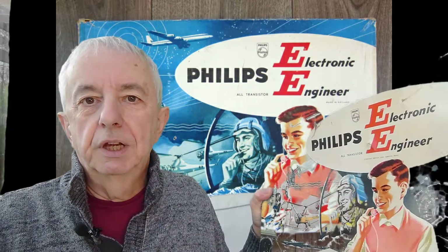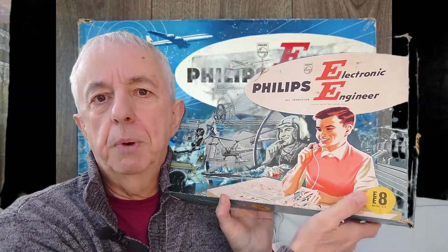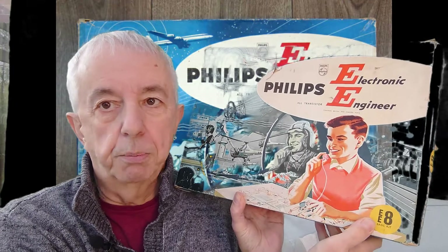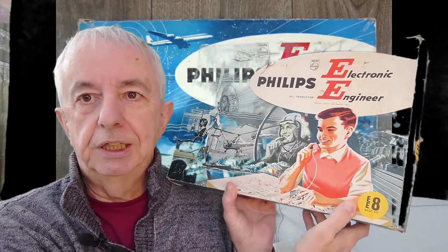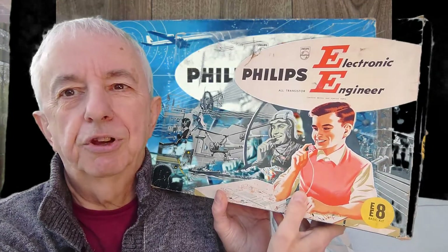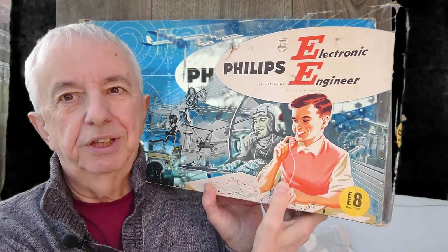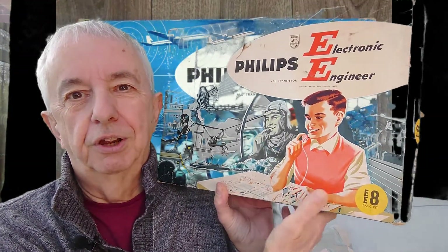I'd kind of been into electronics for some time as a child, just wiring up bulbs and batteries and switches, but this was going to be a totally different ballgame. Philips came out with a series of Electronic Engineer kits — this was probably the start with the EE8. I got this for my birthday in December and I got the add-on kit, the EE20, for Christmas. My parents told me my Christmas present wasn't going to be as expensive as usual, but it was going to be as exciting — and it was, because it was the add-on for this kit.